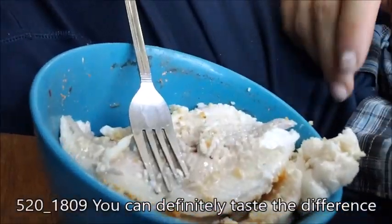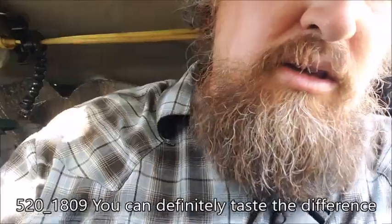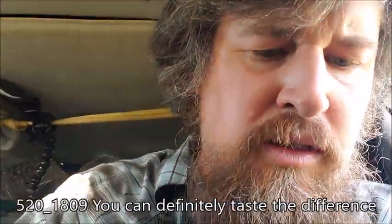Chinese catfish — I took a little bite. I think it's a little drier than regular catfish. It's still oily, but there's a little dryness to it. But it's not terrible like tilapia, so that's a good thing.